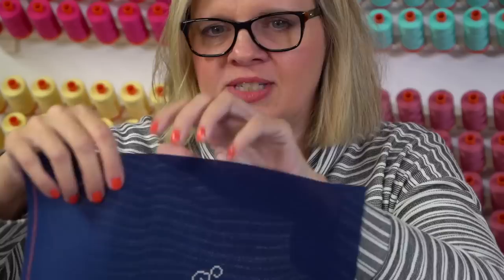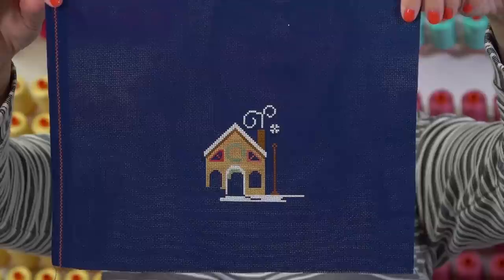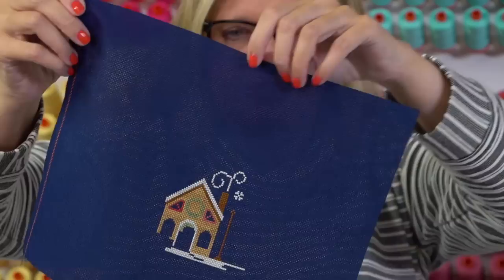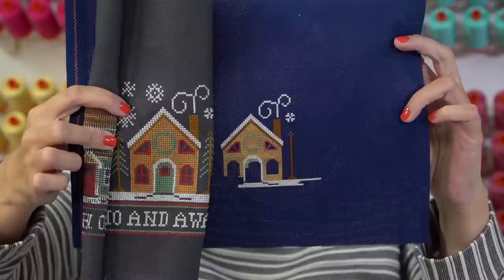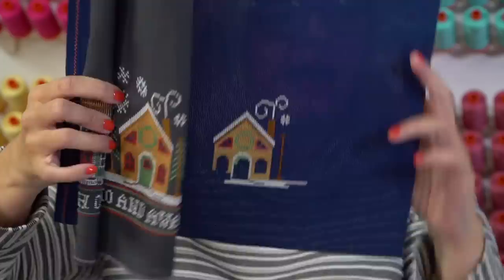I don't know how I'll finish this one - I can't decide if I'm going to send it to Priscilla or finish it myself. Cheryl is working on hers using 16-count Aida Navy, and we're going to carry more 16-count and 18-count. Looking at the houses next to each other, there's a pretty big difference in size between 14 and 16 count. The wreath on this pattern has French knots but I'm liking mine without them - I've already decided I'm having a wreath with no red.